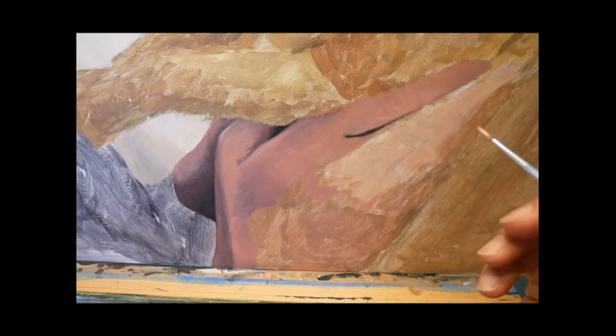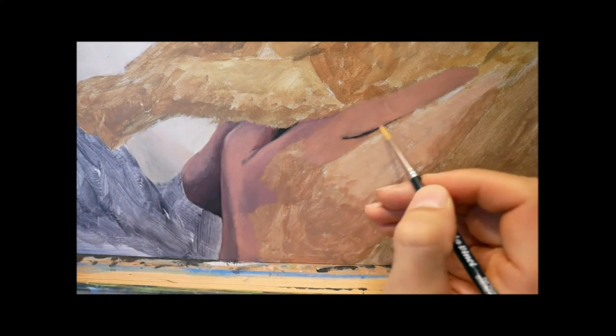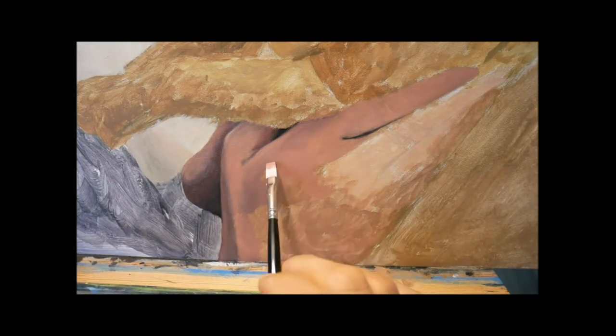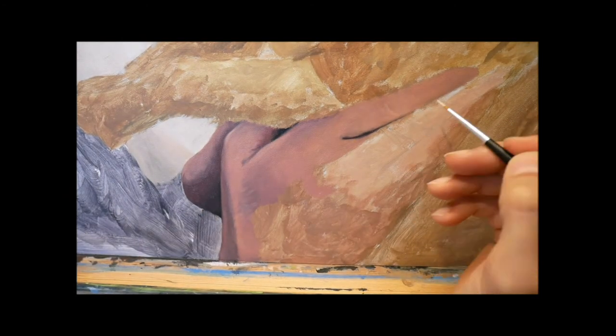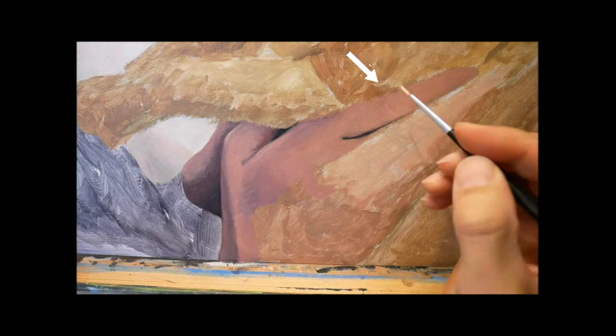Starting with a bigger brush at the beginning and then coming in with a smaller brush. But we are not yet quite there — I will, as you can see now, light it more up.